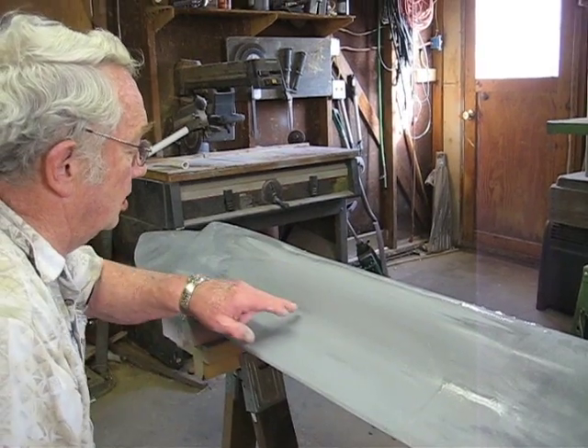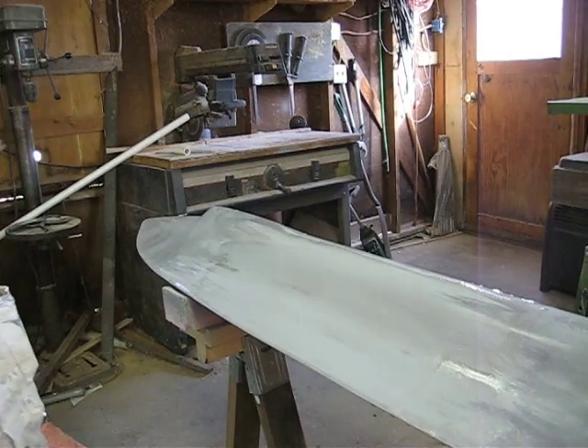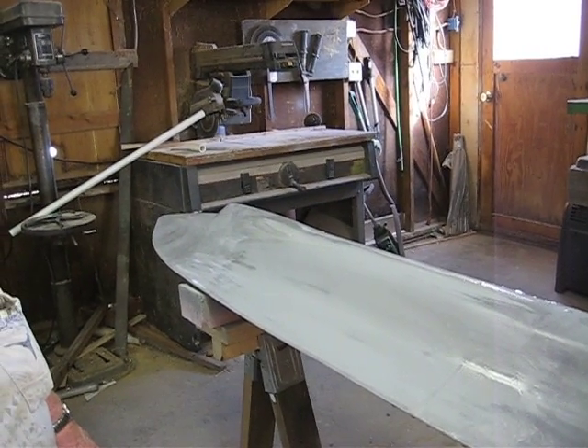As you can see, I've got a little low spot here, a little low spot there, and one right here. The dark spots are the low spots.